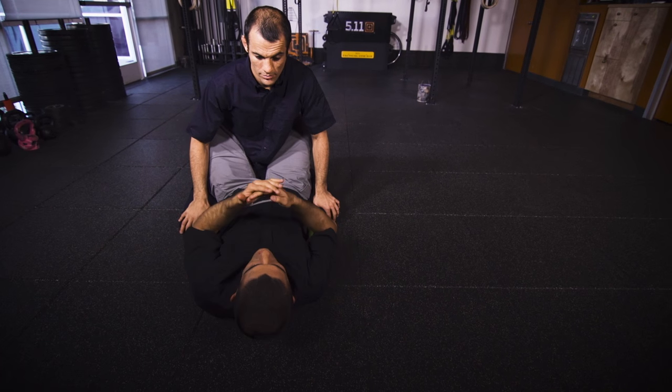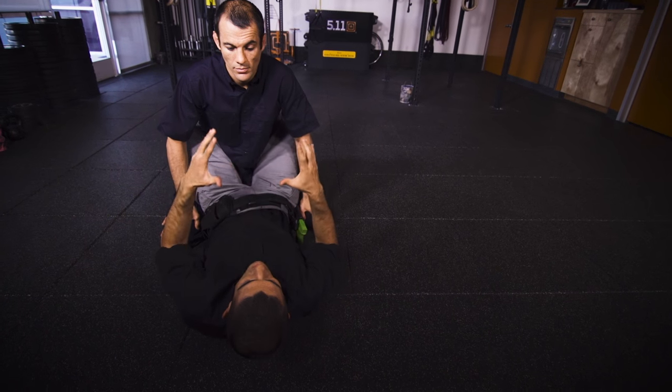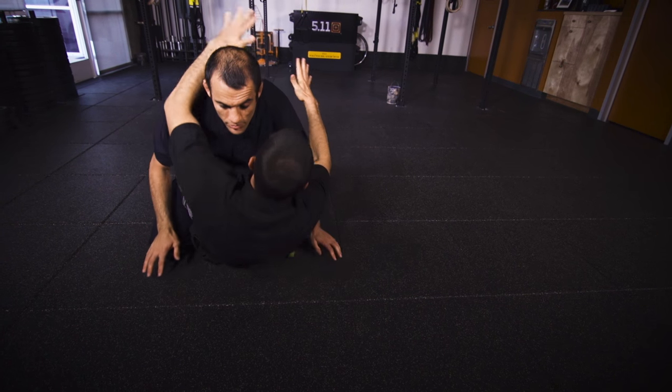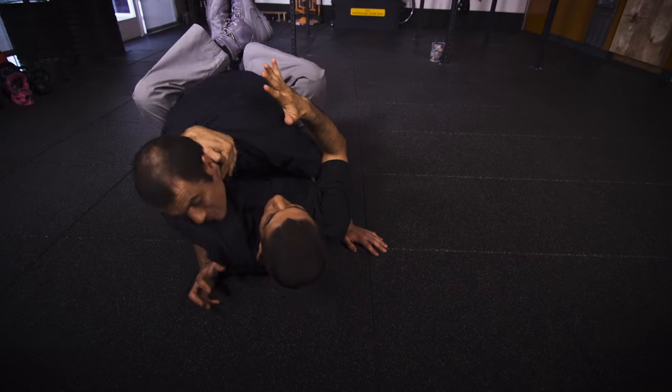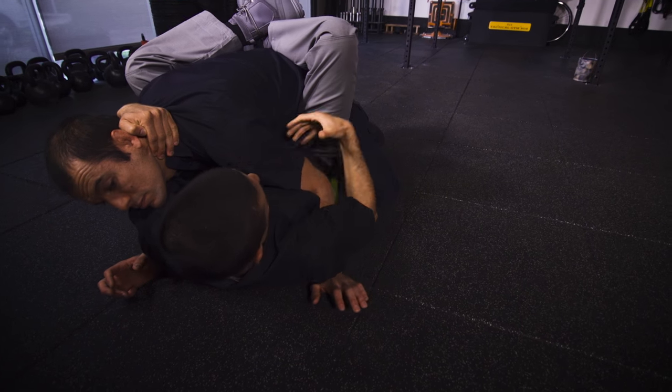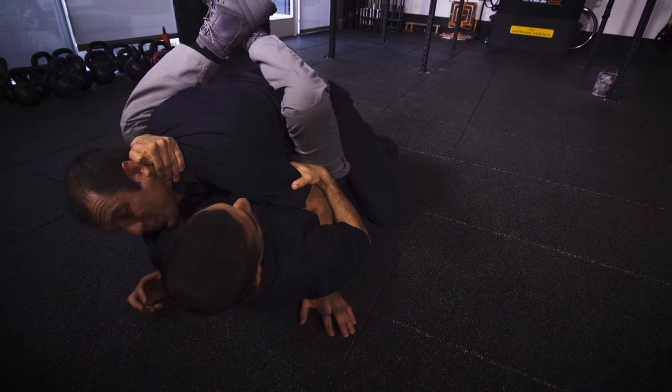First principle: manage the distance, manage the damage. I have to make sure that striking is not possible for the suspect. So I have to get up, gain control of the head, pull the head to the support side, and on the gun side, overhook the arm and gain control of the tricep. Reach my weapon? No deal — he can't.